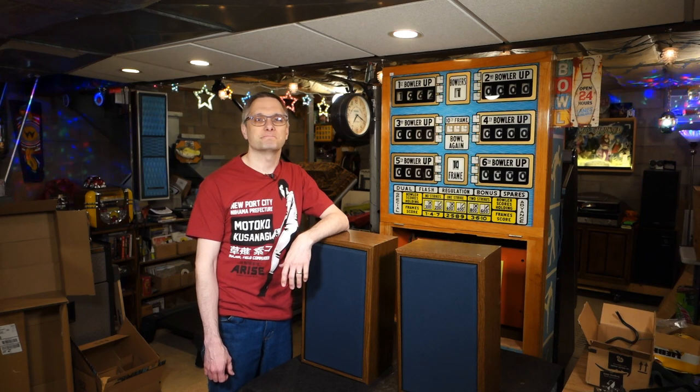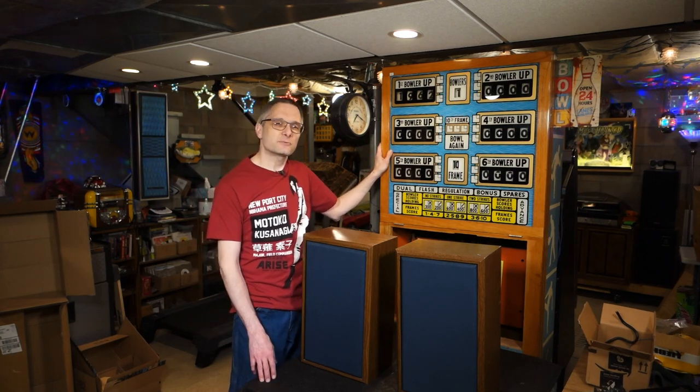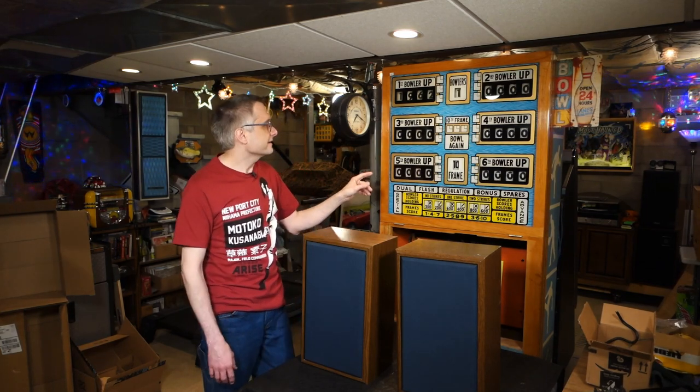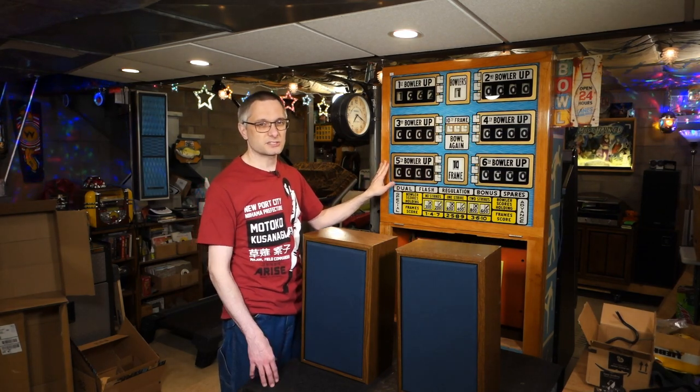Welcome to Pinball Mayhem. My name is Jeremy and this is part two of the — not really a restoration, more of a rebuild — of this 1962 United Shuffle Alley. The model on this one is Embassy, and my goals for this are to make it look better, but not really a full restoration.